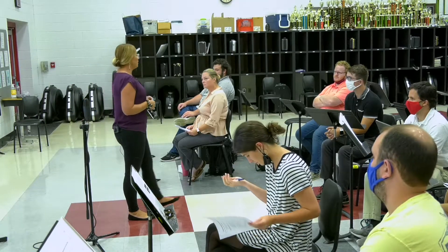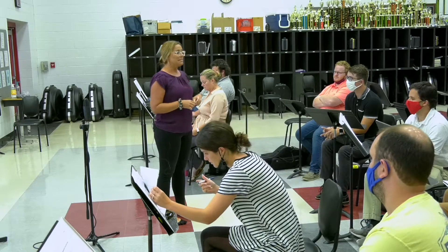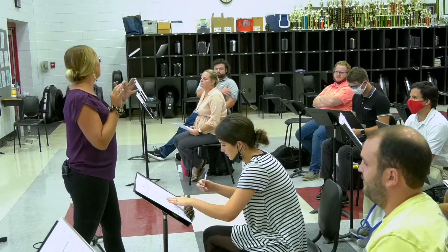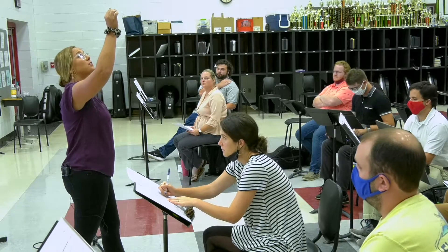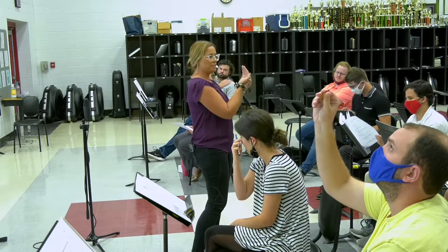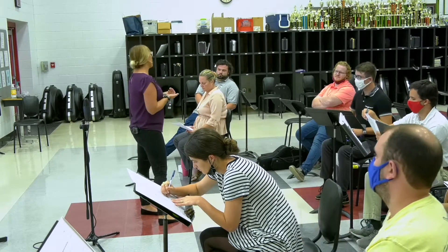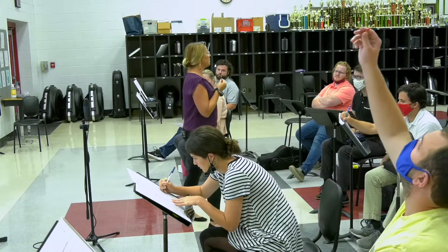Early on with double reed students, create an understanding of what a good reed should look like and how it should work. I teach my students to hold the reed up to the light before they play. First, it establishes if there are any cracks going through them — it's hard to see because one blade shadows the other. They will crack for no reason sometimes. Hold it up, check both sides; you can see through. This one actually has a crack on the left side.